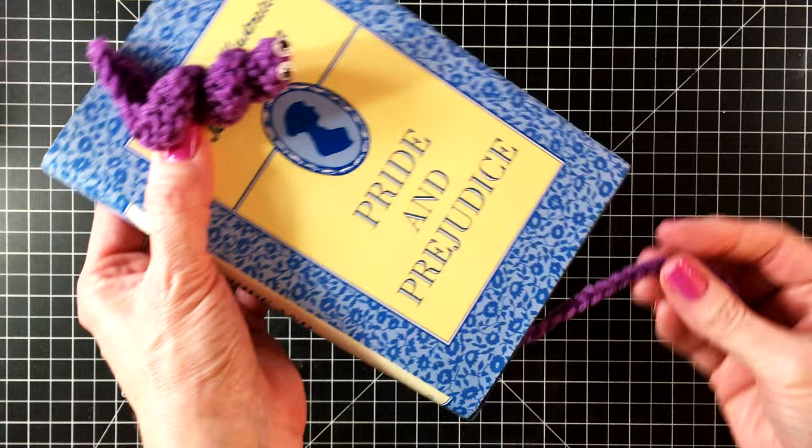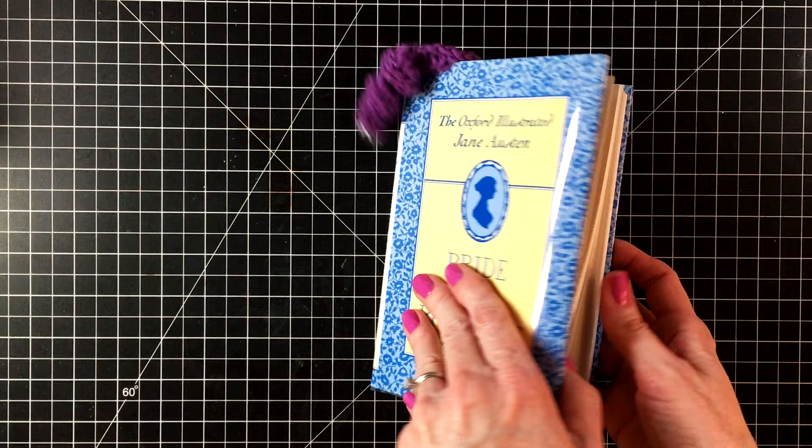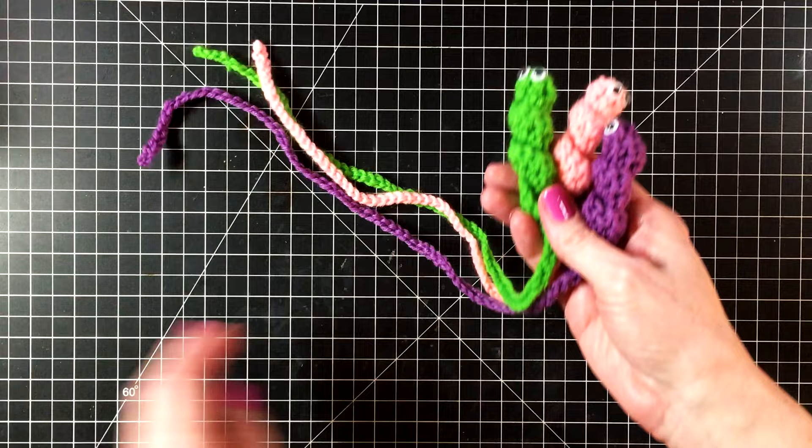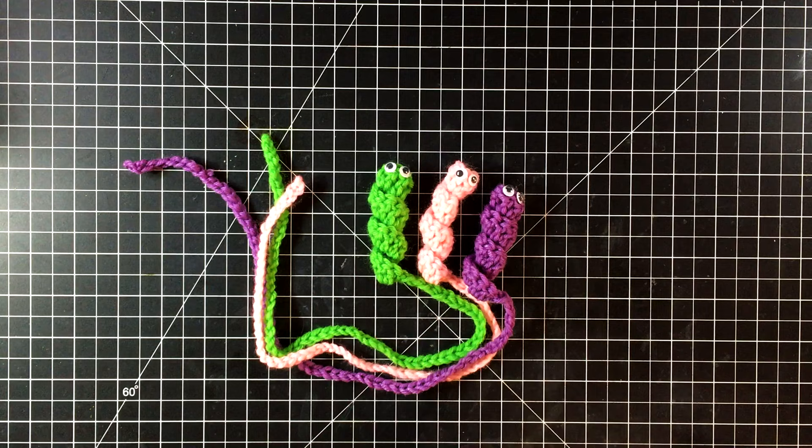I bet your teachers would love to have one of these. Thanks for watching everyone — I hope that you join us next month for our special Valentine crochet project. Here are all three of my little bookworm bookmarks. Give us a call at the library if you need some new books to read — we've got plenty. Take care everyone, bye!